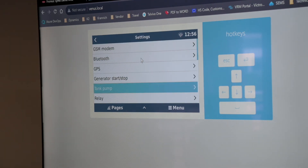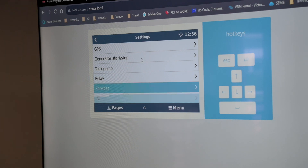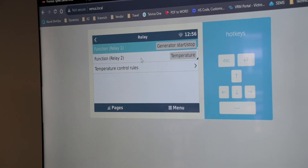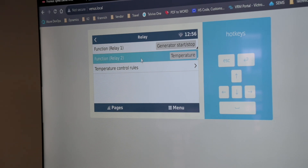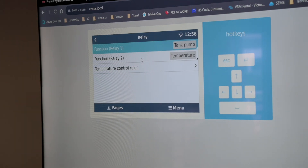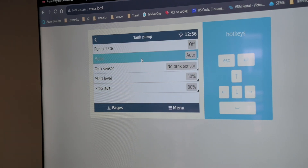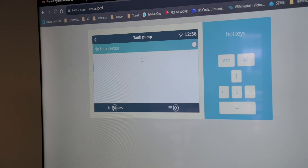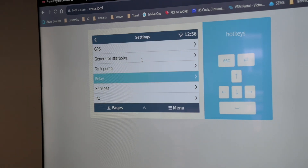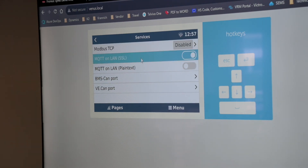For tank pumps, if we have our relay set as a tank pump, you can configure it to monitor one of our tank inputs. If the tank sensor value is below a certain percentage, it will switch the tank pump on. But we don't have any tank sensors connected. Under services, you can enable or disable the VE.Direct port settings and the BMS scan port.